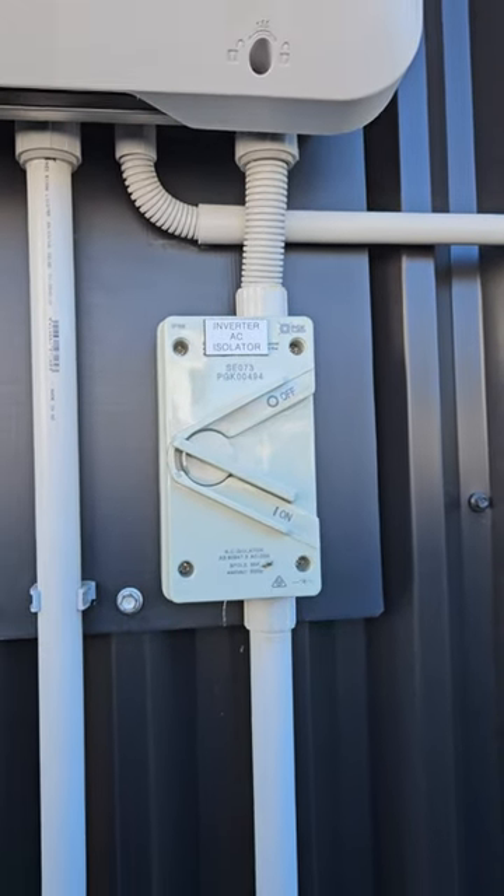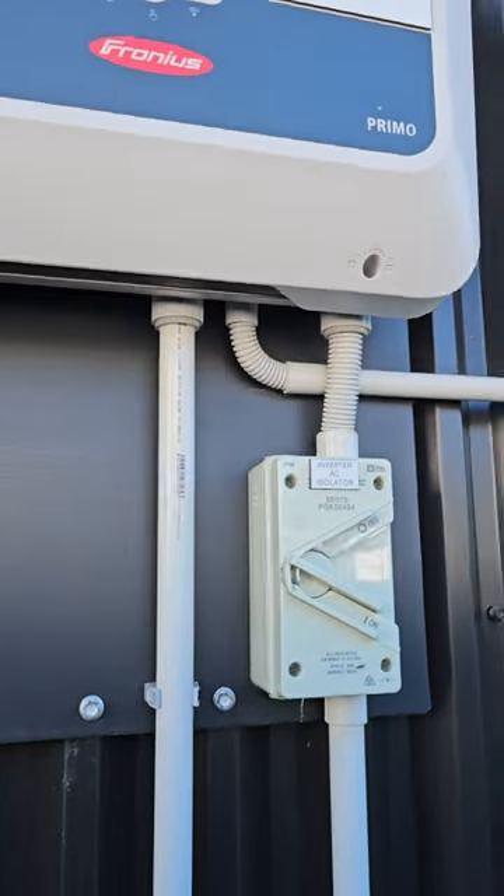So that's how you turn it on. It'll take about two minutes to start up, and that's it.